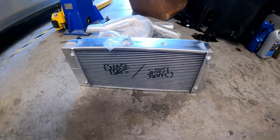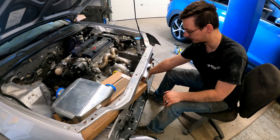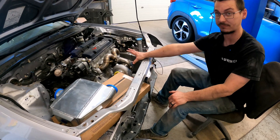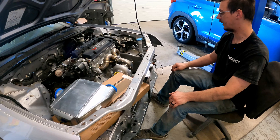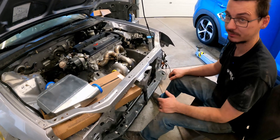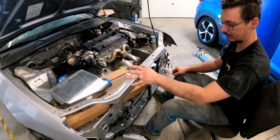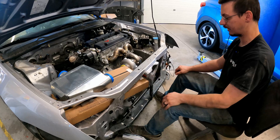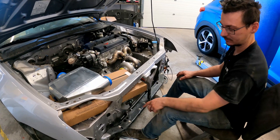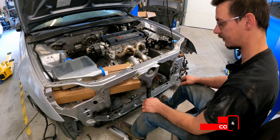The radiator is a tucked Chase Bays radiator, so it'll give us a lot more room and help move it further away from the heat source. We also have an oil cooler, because with turbos oil temperature is always a big thing. So getting that mounted, getting the piping ran, and the radiator figured out — because it's still going to be a different mounting setup with how they have the radiator over there.